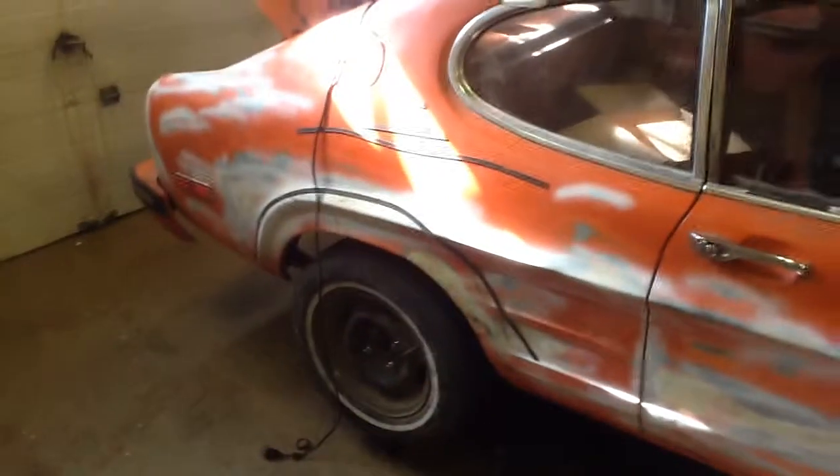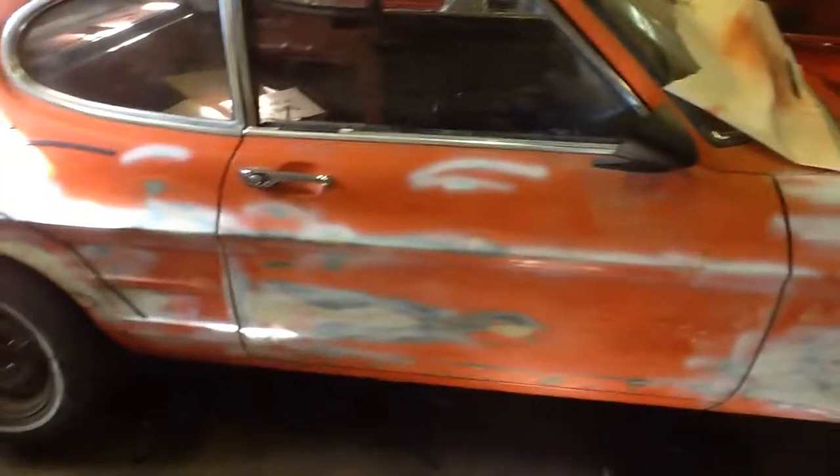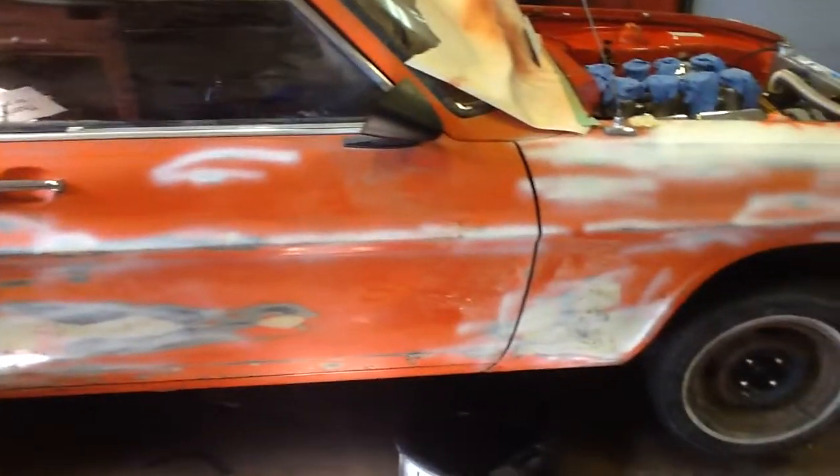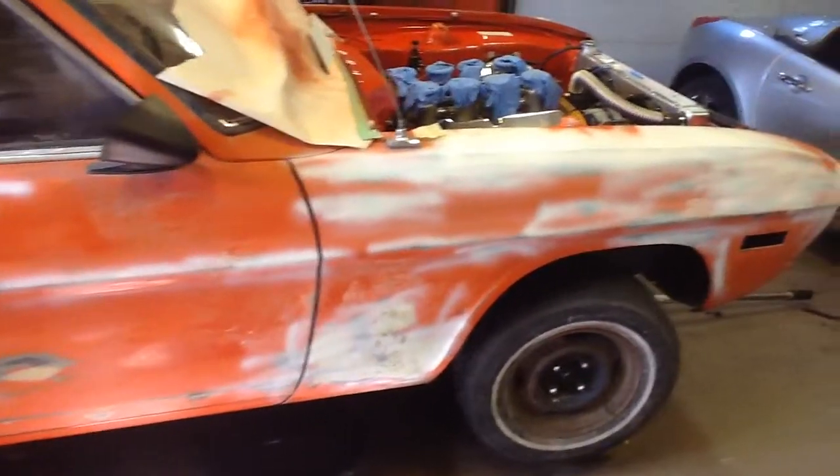Doors close really nicely. Overall, the body is in really good shape. There's absolutely no structural rust in the body — there are some surface dents and dings and scratches that are taken care of or are in the process of being taken care of.